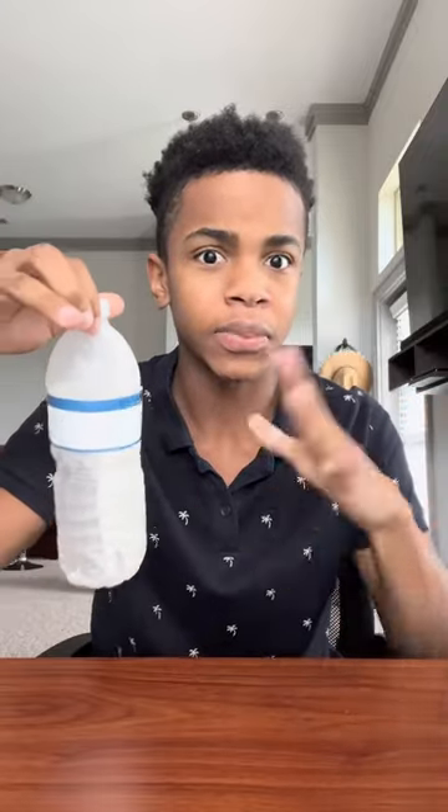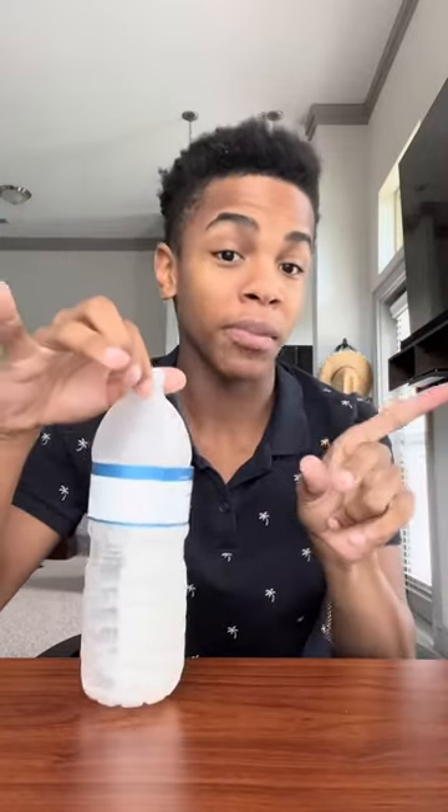Alright, we've got the deodorant in there and now we have to put it in the freezer for 24 hours and it's supposed to come out frozen solid. Do you guys think it's going to work — yes or no? Let me know. I'm going to go put this in the freezer, make sure you hit that red plus button for part two.